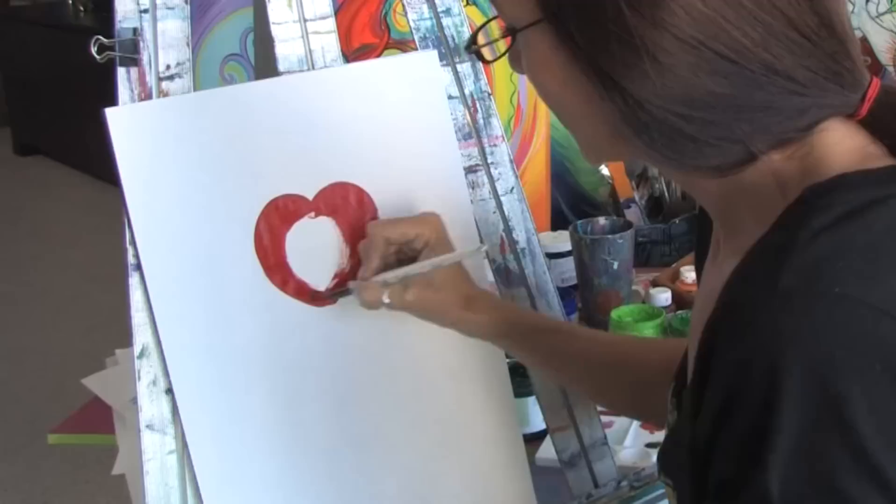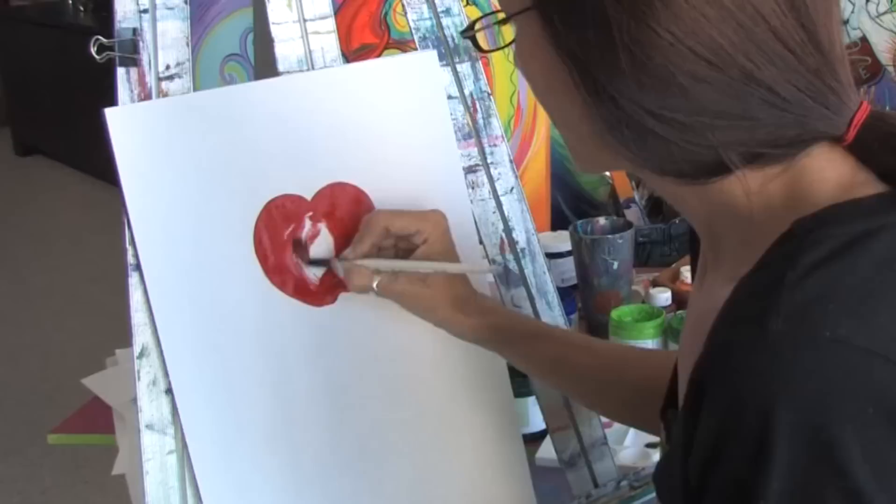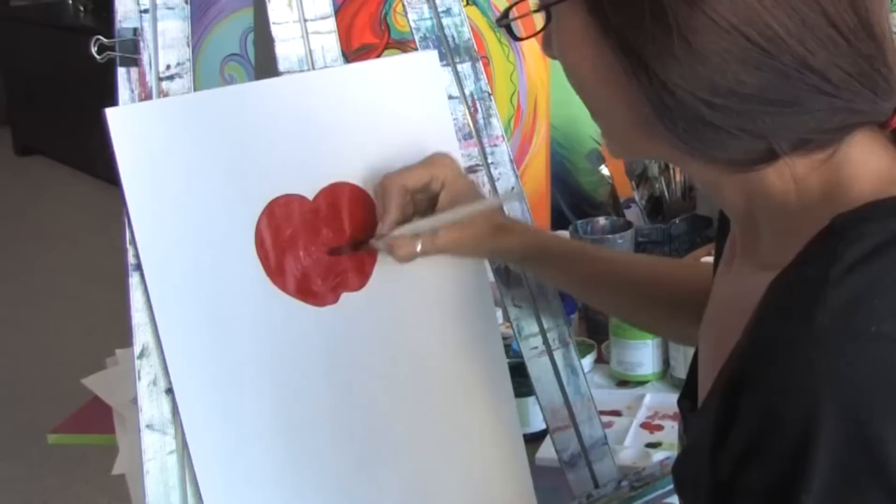You can really play with acrylic paints with different consistencies, from making it thicker or thinner depending on the subject matter that you're painting. So I'm just going to fill in the apple here.